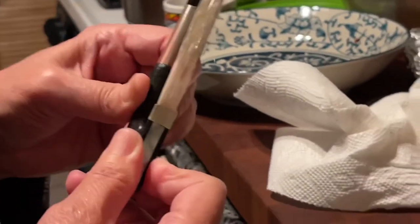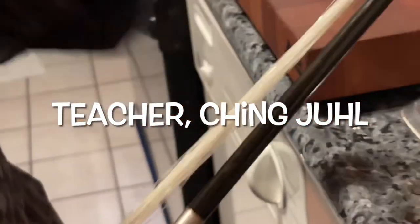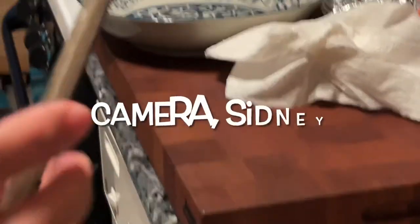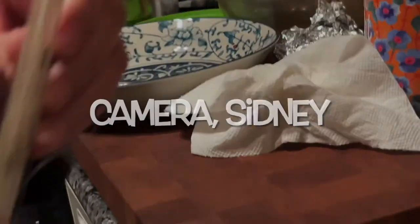I want you to dry it. So we shouldn't tighten the bow here? Yeah, it's okay — I'll tighten it for you. You take it out, and you're gonna unscrew here and let it loose.